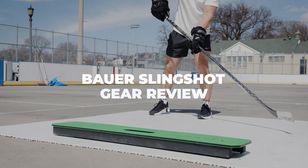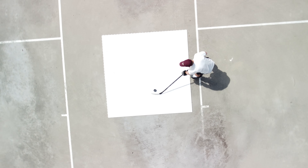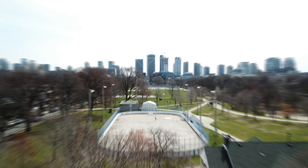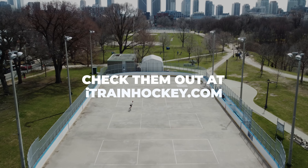If you want to check out more off-ice training videos, we've got stick handling, shooting, dry land training — all the practice plans and skills that you'll need to better your skills off the ice so that you're better on the ice. You can check them out at ITH Plus on our membership on our website.